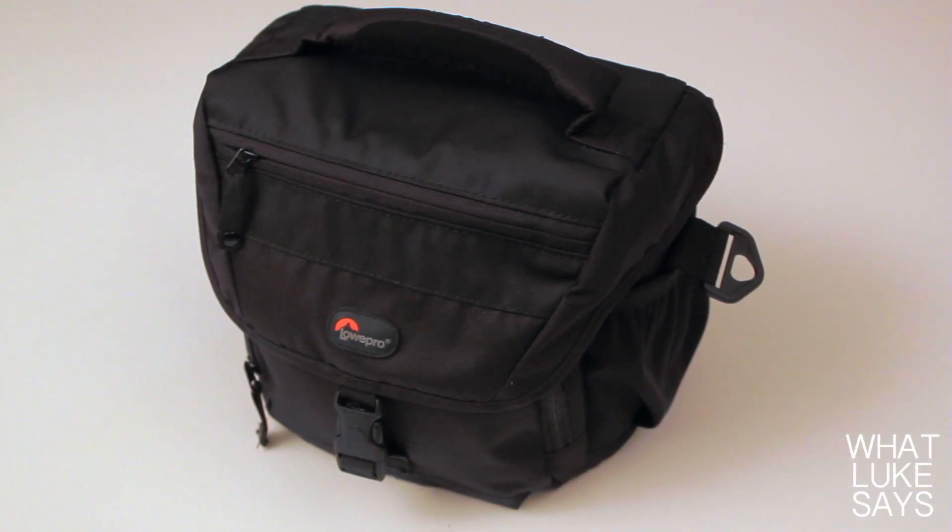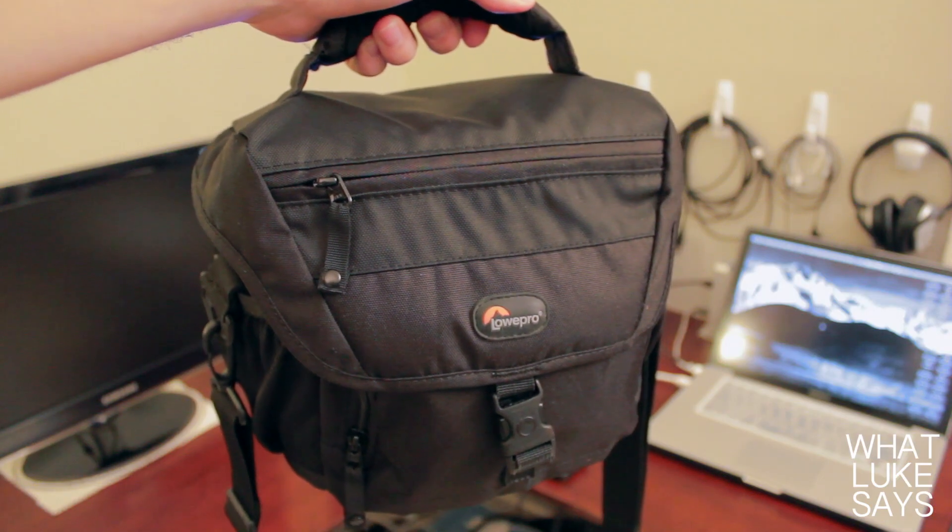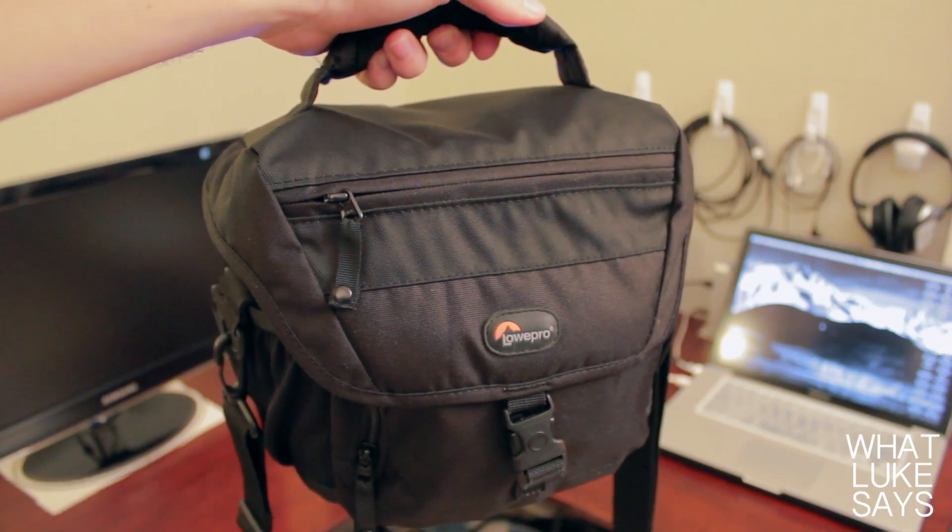Overall, I really love the Lowepro Nova 160AW. It's light, it's durable, and it's got a ton of storage. The nylon polyester blend has a really nice look and feel to it, and the stitching and zippers are all high quality. And most importantly, the case does a great job of protecting your gear with lots of padding and an included all-weather cover.